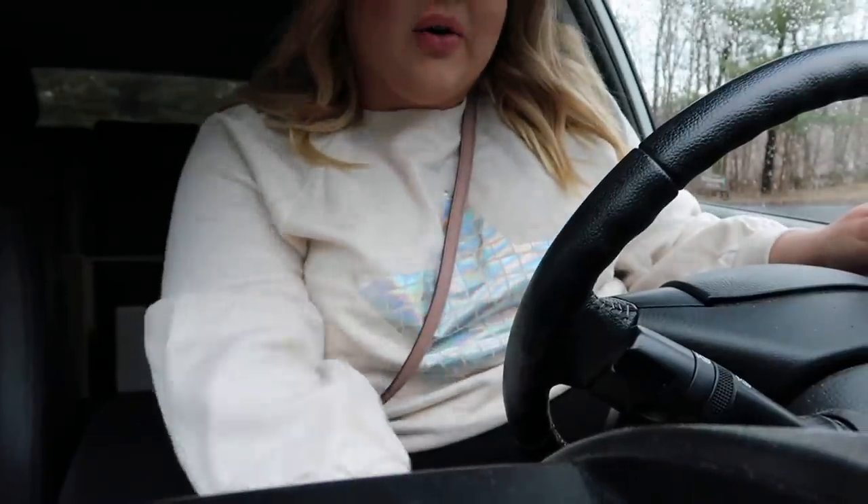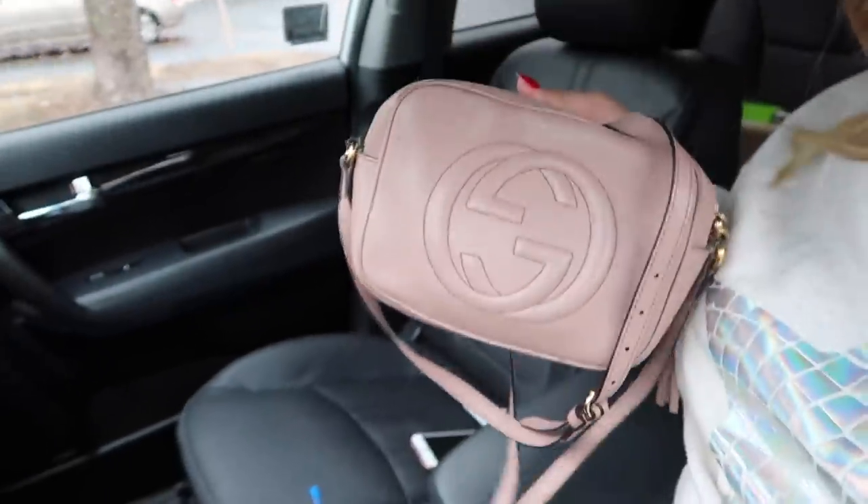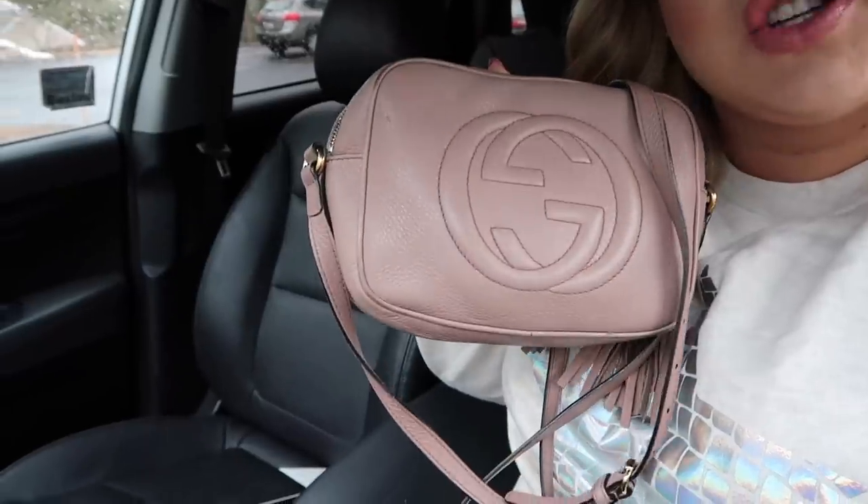It is warm out! I can tell Alan drove my car last because he's so tall and the seat is way back. My face is done and I cannot stop wearing the KKW Beauty lip creams. I also switched back to my Gucci Soho Disco bag — I missed this little bag, she reminds me of spring. It's 50 degrees again — pretty exciting! Off to the car place.